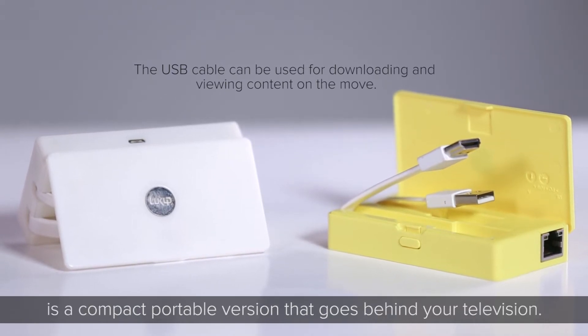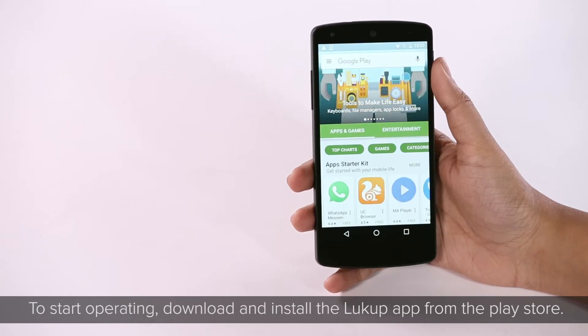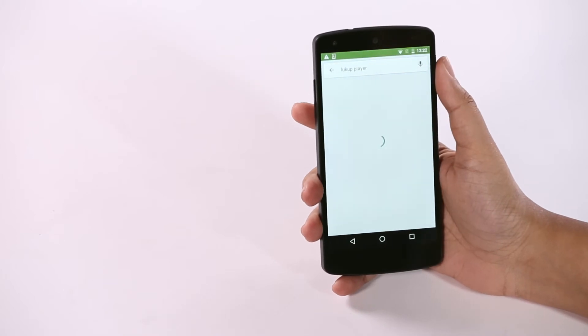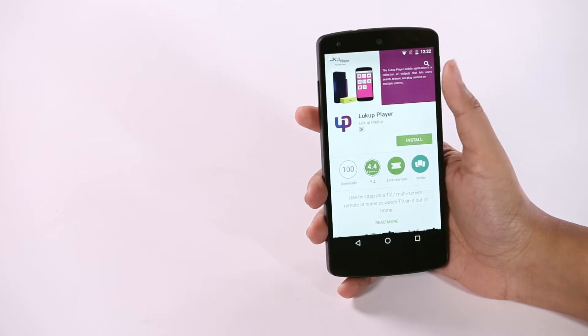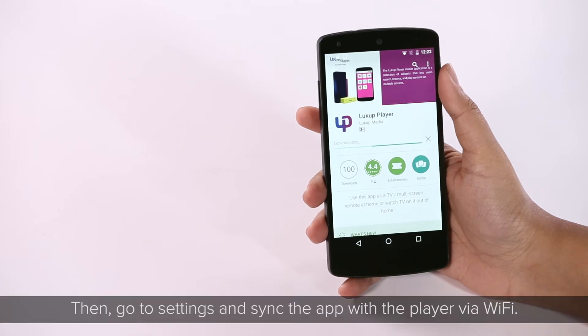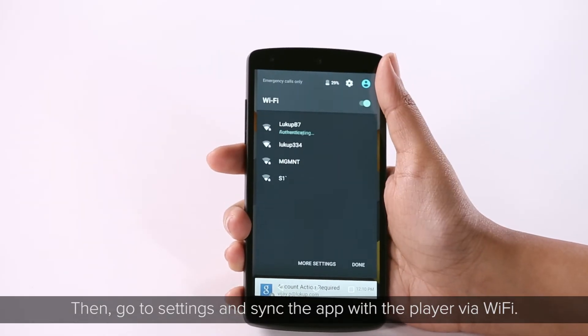To start operating the XP, download and install the Lookup app from the Play Store. Then go to Settings and sync the app with the player via Wi-Fi.